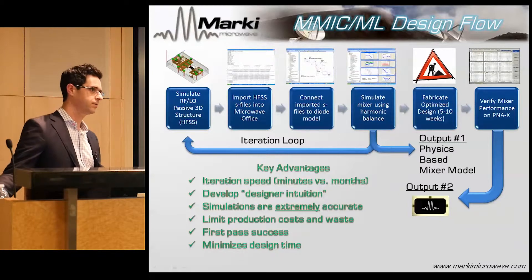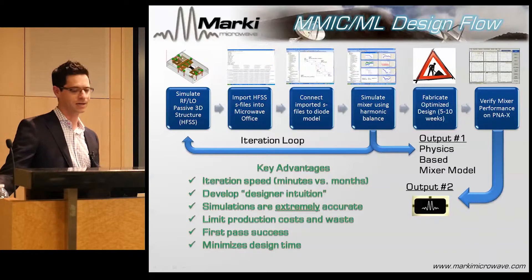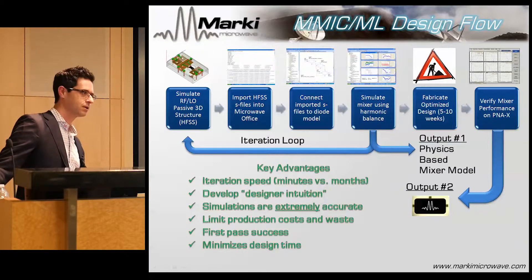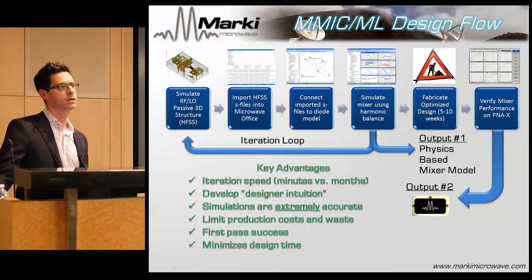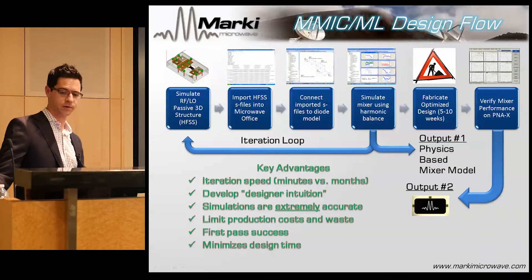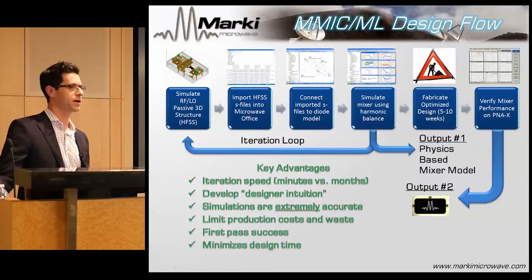When we tape out, fabrication takes anywhere from five weeks if you're lucky to ten weeks — or potentially six months if they screw up, but that's only happened once. The end result comes back to our lab almost finished. In the case of a microlithic we still have to do diode assembly, and in the case of a MMIC we have to do chip assembly — complementary but not identical sets of skills. This design flow is first-pass every time at this point.